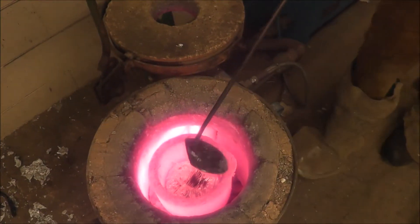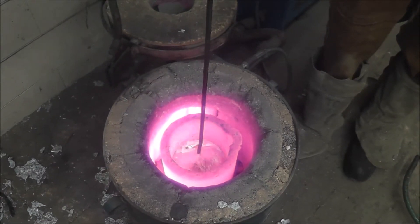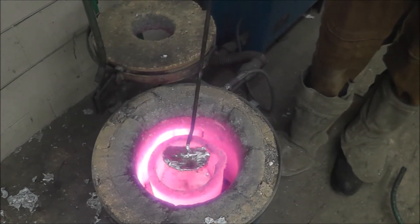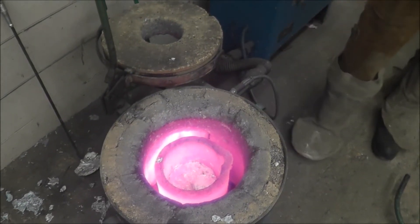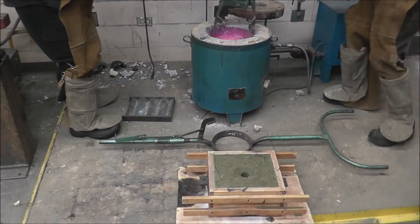Now what we have to do here is take some of the slag off the top — just skim that off. And that's a clean metal thing.